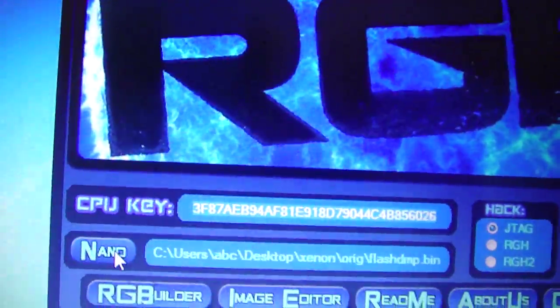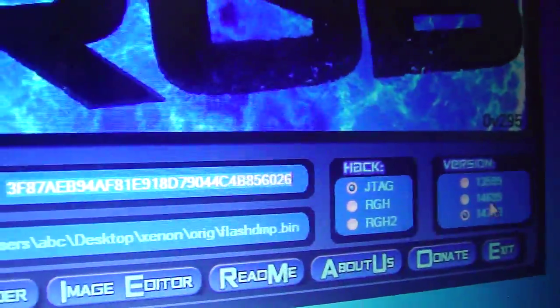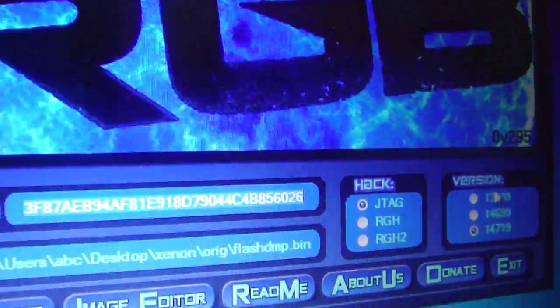First of all, what you're going to do is go ahead and get your CPU key — I have mine there. Then you'll select your original NAND's location, so mine's there, just double click on it and I have my original NAND. Now what you're going to do is select the 14719 dashboard — don't select any of these two as the files are not there.